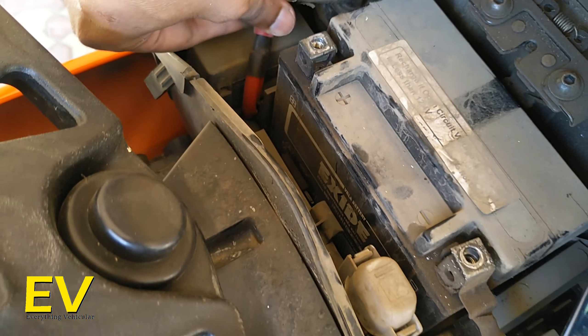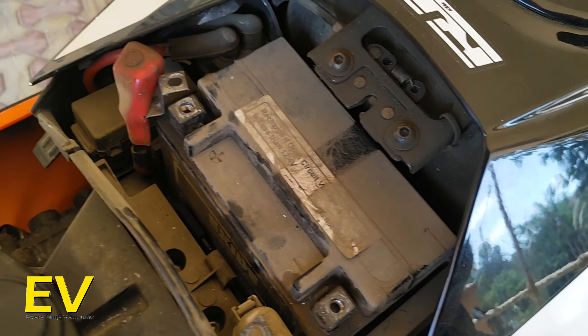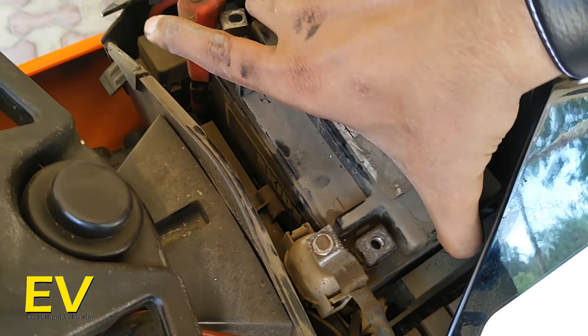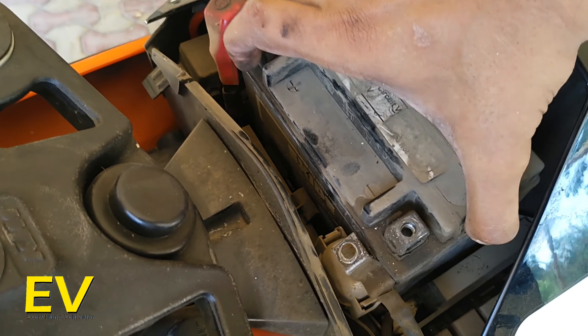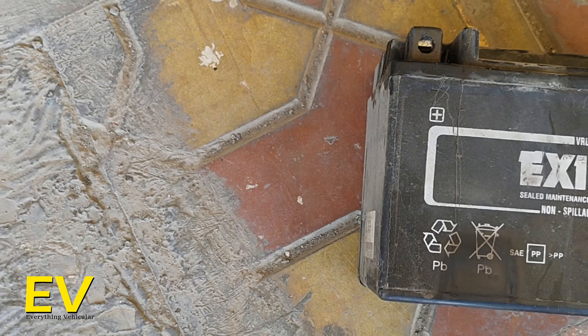At this point you have to check if there are any more connections to the battery. Take off the positive terminal, then the negative one, and the battery can be taken out. It's relatively heavy. I just took off the battery of my motorcycle and it's not really that difficult — you just need to know where things are and how things work.